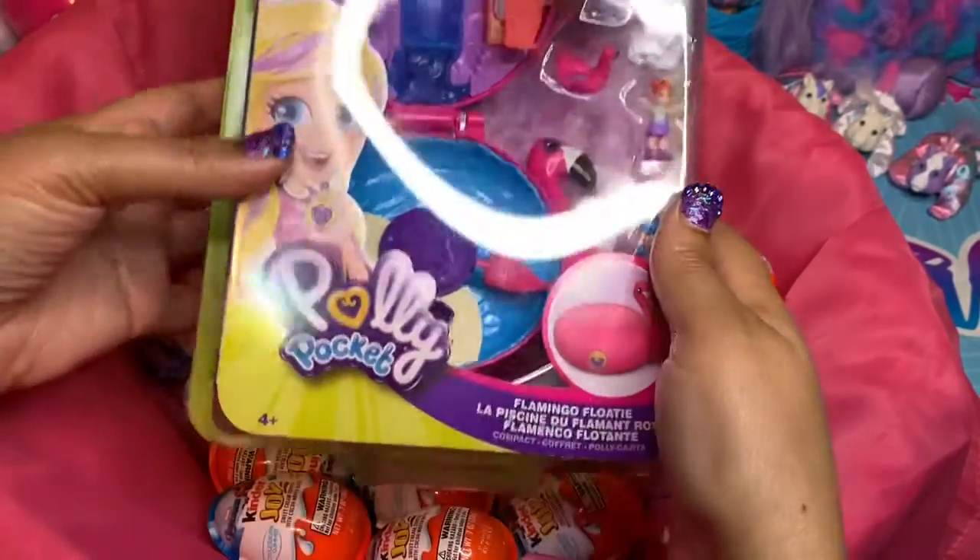Let's go ahead and sit those down for a minute. We're going to put our little Polly Pocket right here and our surprise eggs, and our little Frozen Kinder Joy surprise egg. I'm going to bring my camera down so that you can watch this unboxing. Okay, so we are back, and what we're going to do first is open up this surprise egg and see what's in it.